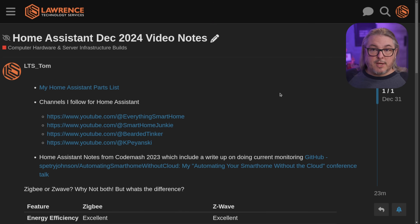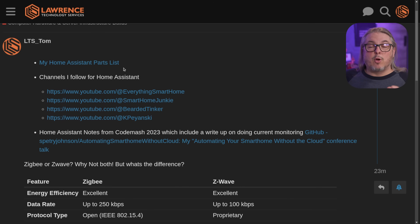You'll find a link in the description that takes you to a forum post with my Home Assistant notes. First, I have my Home Assistant parts list — things I'm using that work perfectly fine, and I keep it up to date. This video is being made in December 2024, but I'll update the list as I buy different devices. Home Assistant has a great compatibility list, but there are always exceptions like 'it works but not well.' I only put devices I know work well because I want to share that with you.